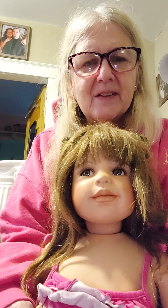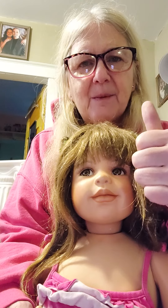Thanks for tuning in. This is Marley, Masterpiece Doll. If you like our video, give us a thumbs up and subscribe to our channel. Thank you. Bye.